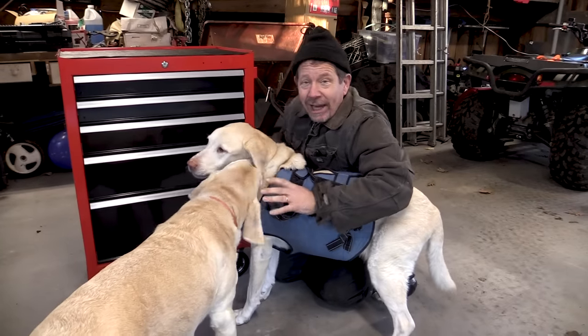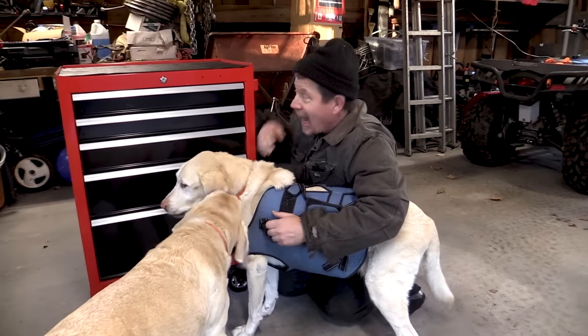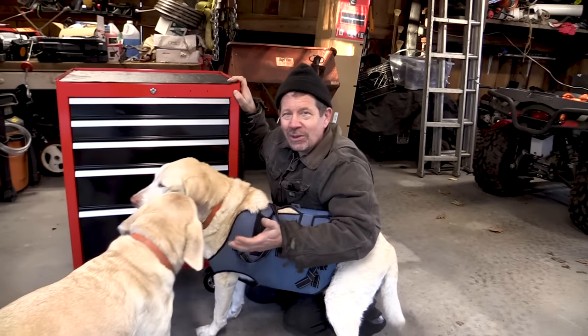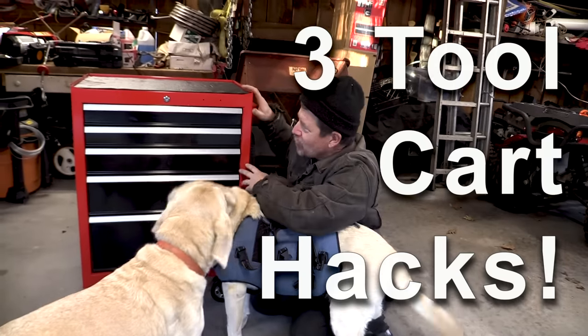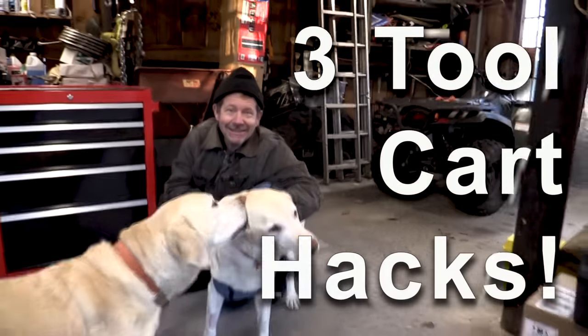How you doing? You guys like rolling tool carts and Labradors, right? I just got a new rolling tool cart. I've been thinking I could upgrade it to make it more than the good rolling tool cart it is. So today I've got, for you and me, three ways to upgrade our tool cart with a little help from my friends here. Ready? Let's go.